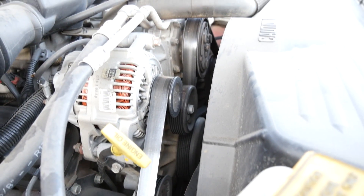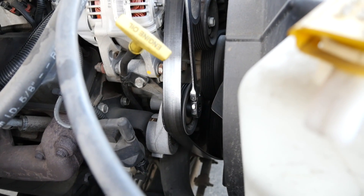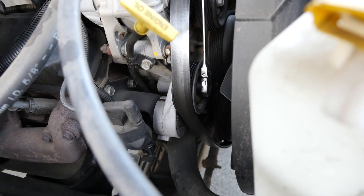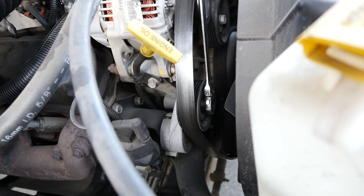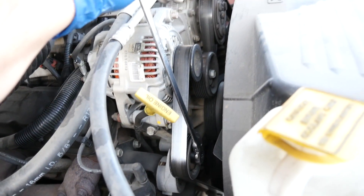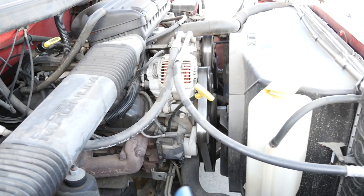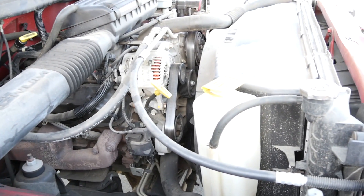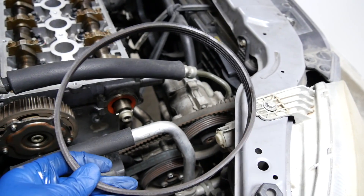On an overwhelming majority of cars, replacing your serpentine belt is very easy. All you have to do is get a wrench, put it on your tensioner, turn it clockwise in this case, and you get a lot of slack where you can take the belt off. Putting it back on is simply the reversal of this. If it's your first time doing this, it'll probably take you 15 minutes. If it's your second time, probably five minutes. Same goes for replacing your drive belts most of the time.